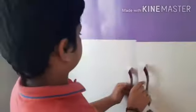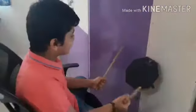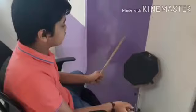And guys, this is my drum pad — let me show you how it works.